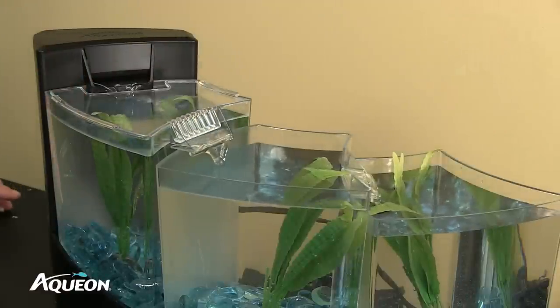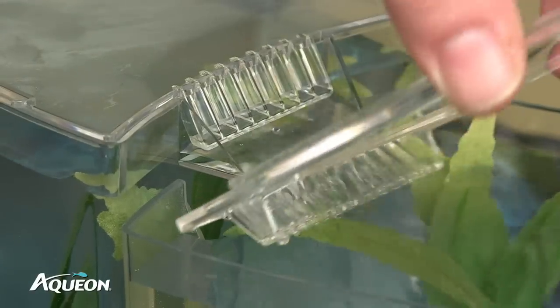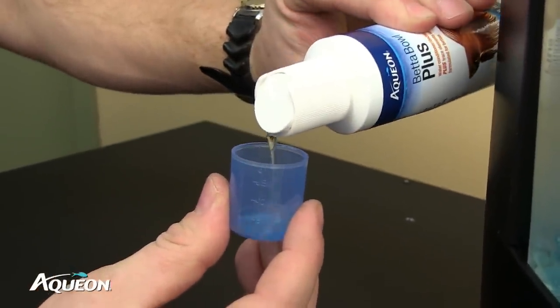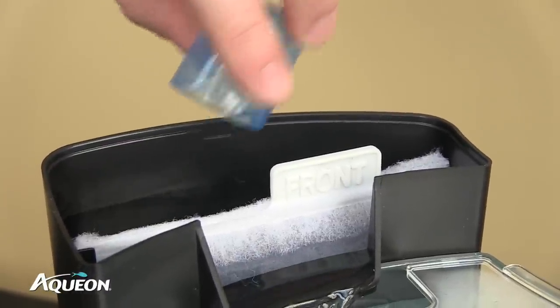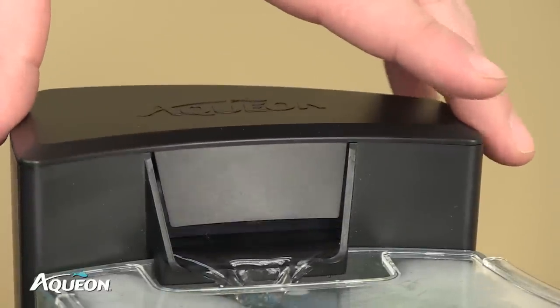Place the clear lids by matching the shape to the correct chamber. The lower chamber's lid should be placed underneath the waterfall of the tank above it. Add Aqueon BettaPlus for Betta, or Aqueon Water Conditioner for Tropical Fish, by pouring directly into the filter body. Use enough solution to treat two gallons of tap water. Then place the lid onto the filter body.